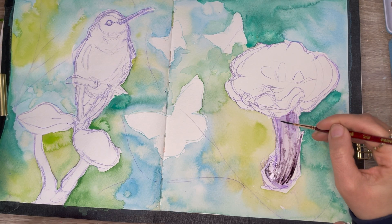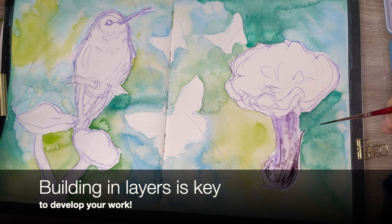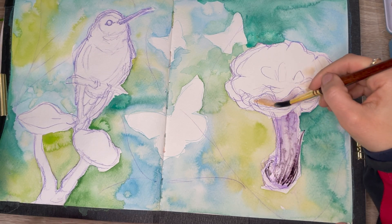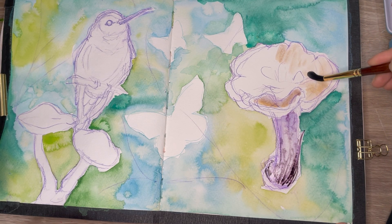Furthermore, once you have that base layer all outlined, you can go in stages and in layers and start to add more detail little by little. Then finish off with fine-tuning everything — like making values darker, adding highlights, refining edges, and just overall fine-tuning everything to get your artwork where you want it to be.